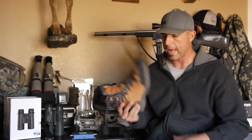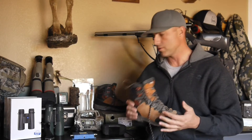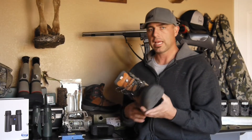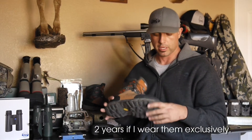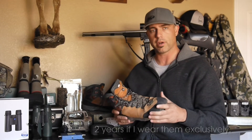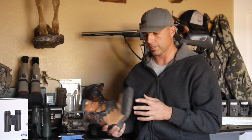I'm a soft sole guy — I like soft soles. I bow hunt. I guide bow hunts. I'm lucky if I can get two years out of a boot. So if I can get two years out of a $300 or $400 boot, I'm happy with it. I know for some of you that probably seems extreme.